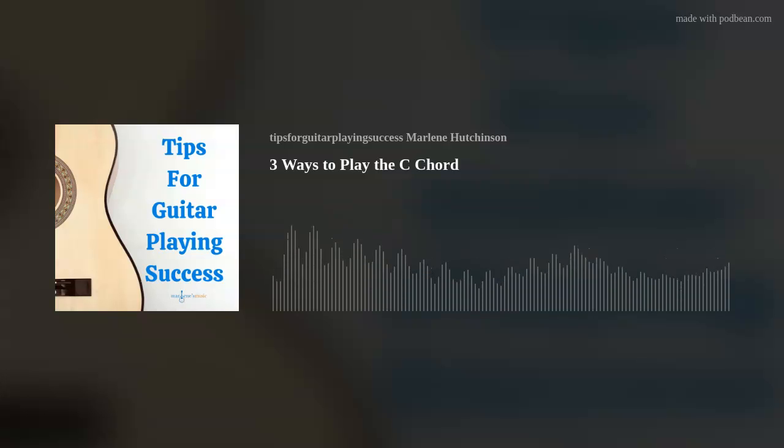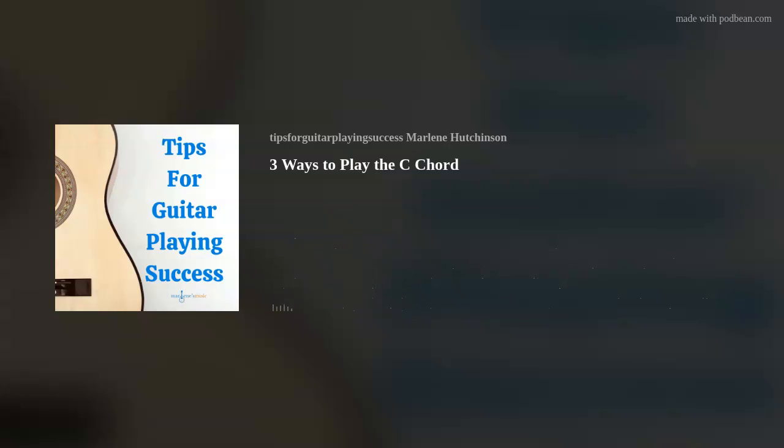In today's episode, we're going to take a look at the C major chord. The open C chord shape is one of the five fundamental chord shapes in guitar, along with the A, G, E, and D major chord shapes.